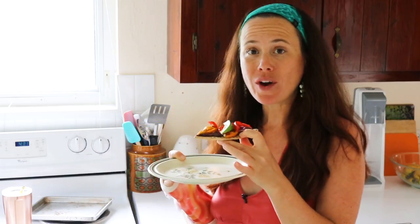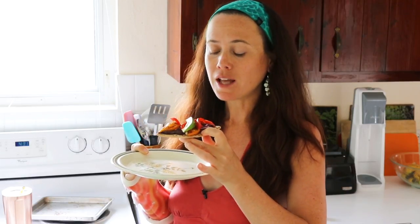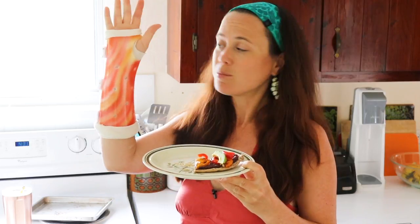Yum! My bean dip is quite limey today, I think because of the concentrated lime juice as opposed to fresh. You can play with this — do whatever you like. If you don't like lime, swap it out for apple cider vinegar. Make it more spicy or less spicy. However you do it, I hope you enjoy. It's a very simple, easy recipe that you can make even when your wrist is in a brace.